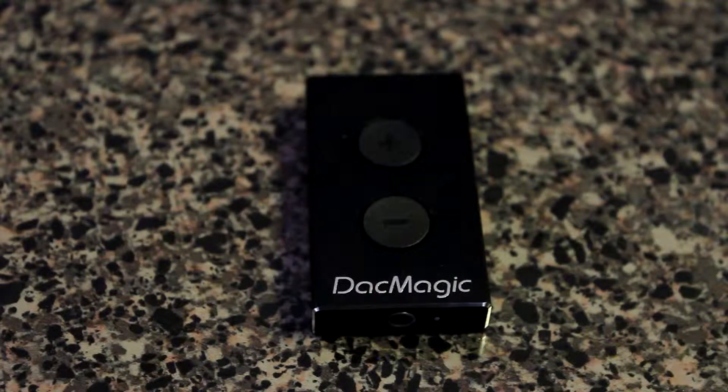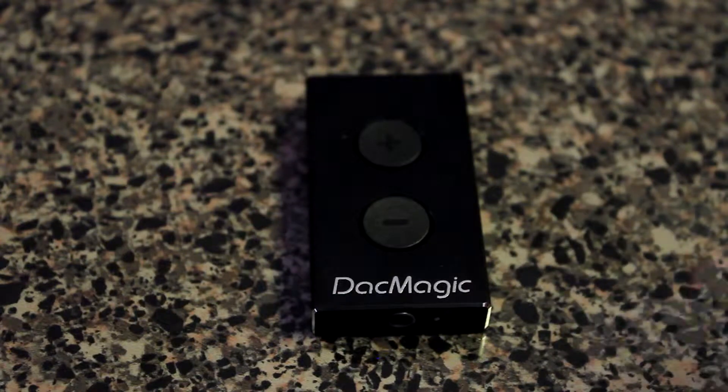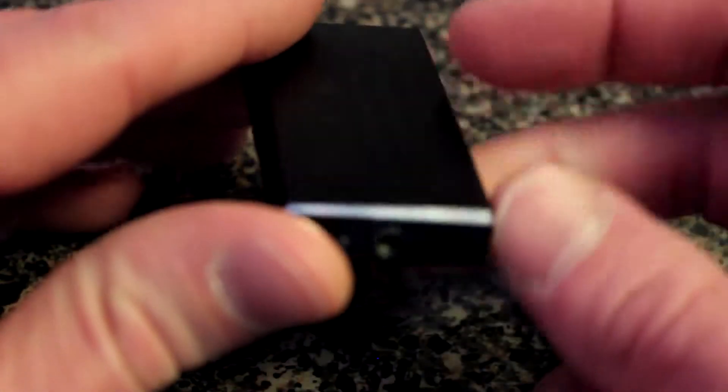Hello everybody, this is Shannon with another edition of Tech Talk from Alabama's 13, and today we're looking at a review of a cool gadget. It's the Cambridge Audio DAC Magic XS — it's in a small little package, as you can see from my fingers. It's an amplifier for your audio out of your computer PC or Mac, a little amplifier for your headphone audio.